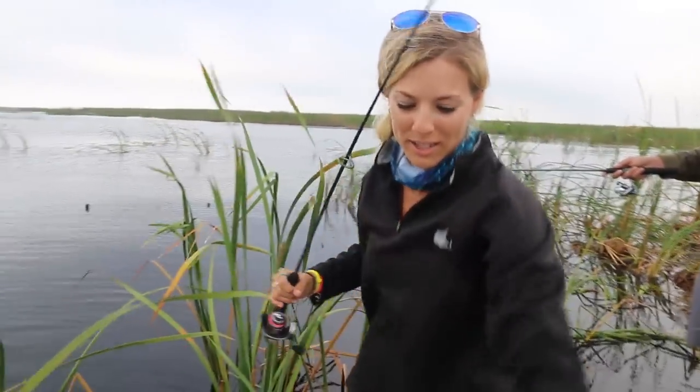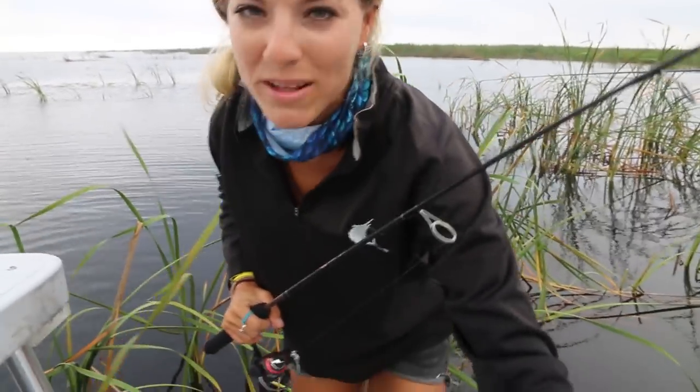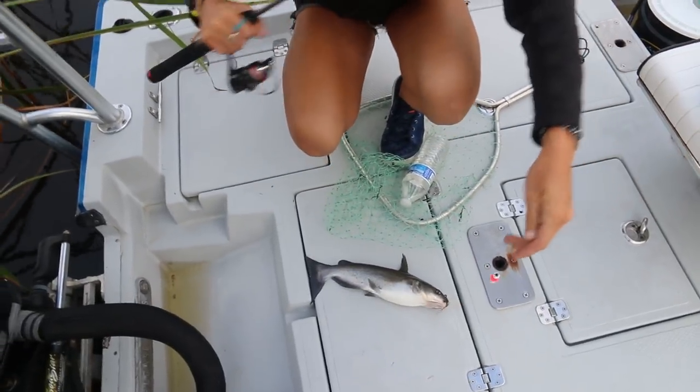You guys always tell us how awesome catfish are to eat, and honestly we just never want to keep them. I've been stung by catfish before and I'd rather not mess with them — but I'm going to go ahead and keep this one and do a catch and cook.